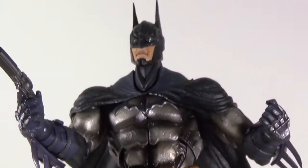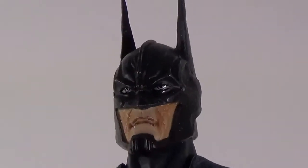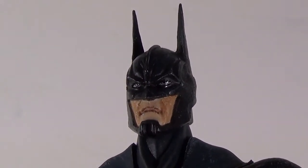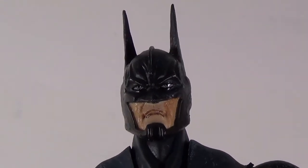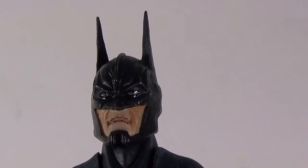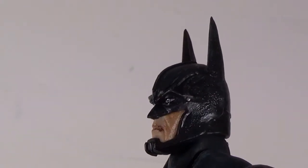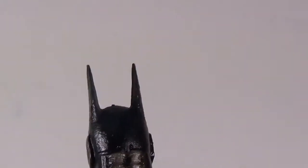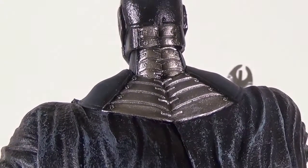Looking at his head, you can see he's got a lot of nice detail on his face. The eyes are done really nicely, and the cowl's armor continues on the back of his neck.